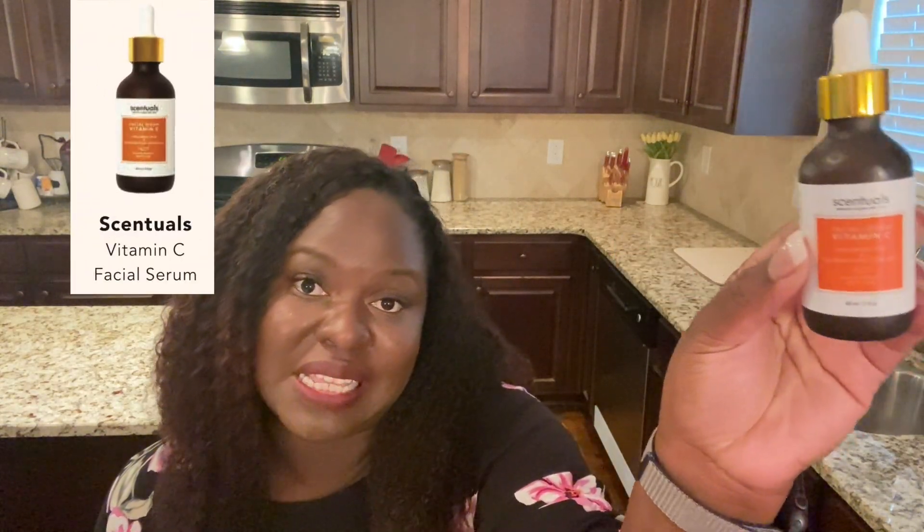Going back to the skincare, I picked up this Vitamin C Facial Serum by Sensual. I love this because it has hyaluronic acid in it and it has plant stem cells — I need all of that in my life right now. I can't wait to really use this product and see what it does for my skin. The reviews when I researched it before picking it were absolutely phenomenal.